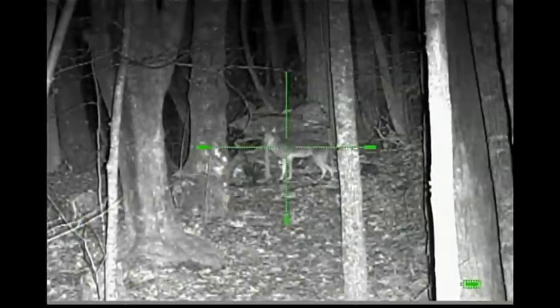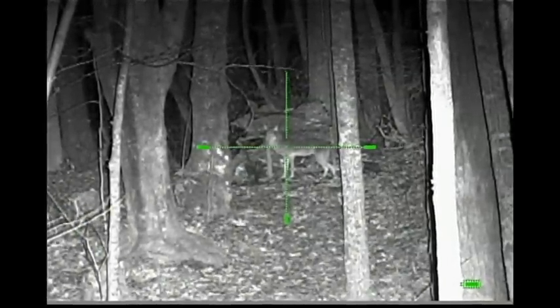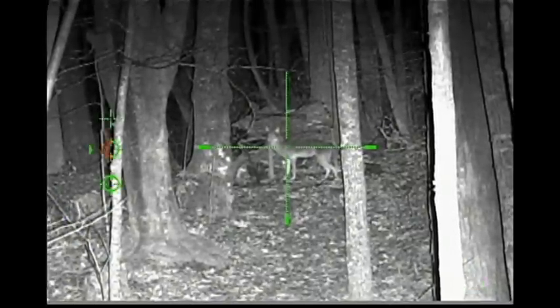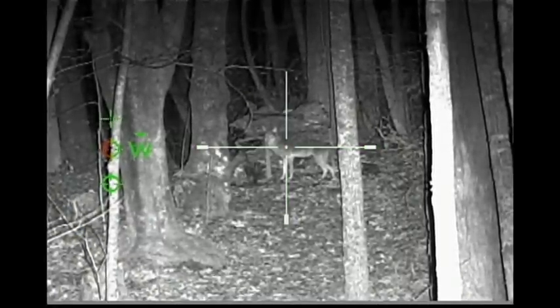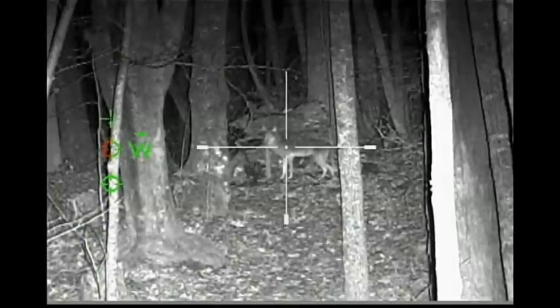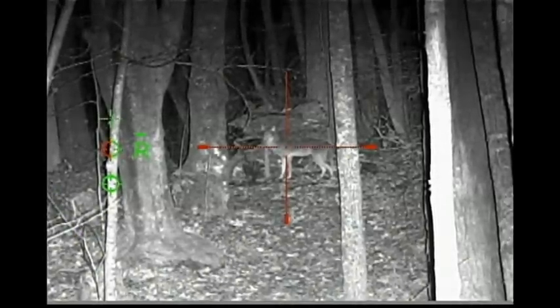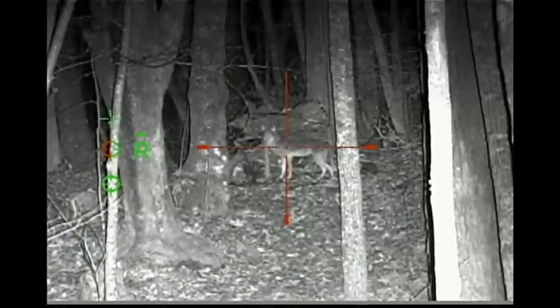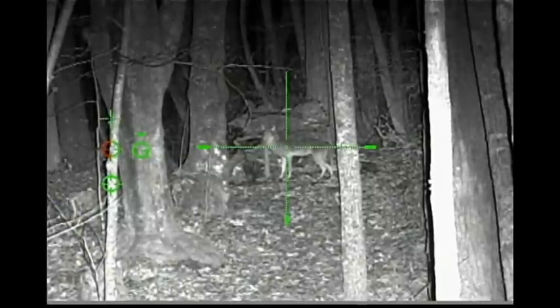I'm going to change the color of the crosshair to see what it looks like. We have it on green right now — that's not bad. Now going to white — that looks pretty good. Red is a little bit darker but can still be used. About any of them would work, but I like the white or the green better at this distance.